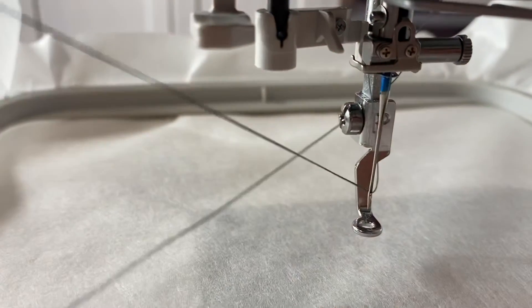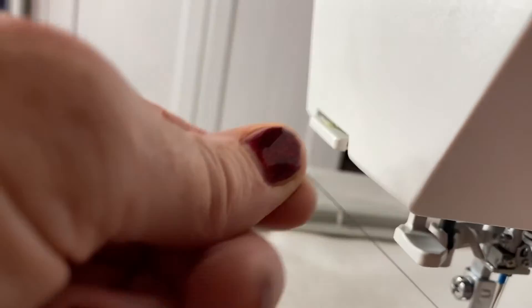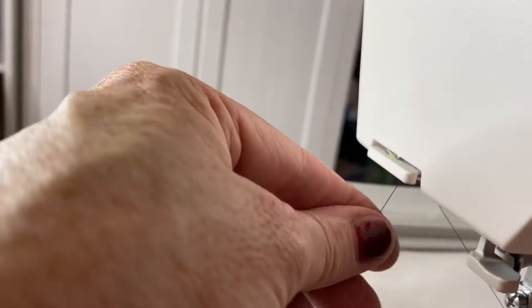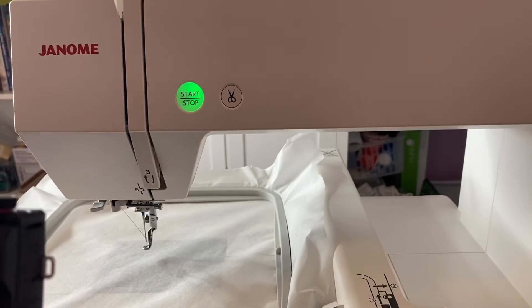I want it to come over here because I don't want to do it with this hand. You can leave that piece up to the side there, or you can actually cut it off from there like that. That keeps it up out of the way — and that's how you thread your Janome.